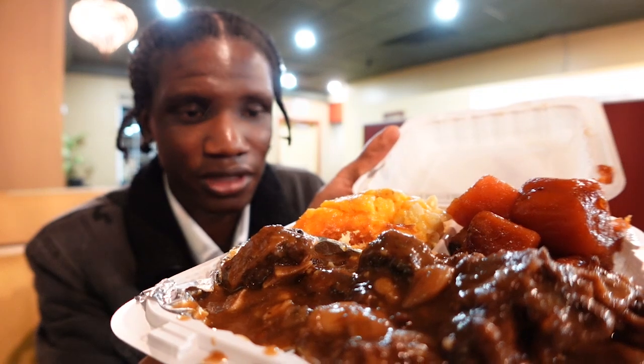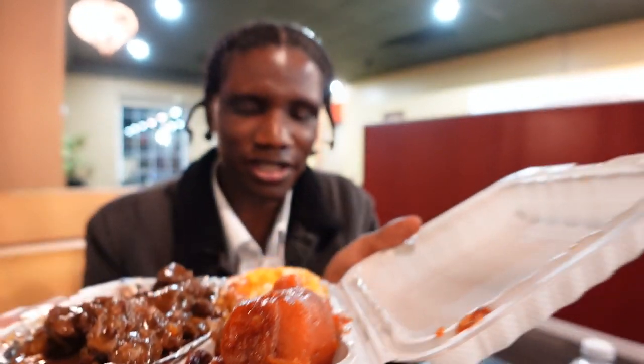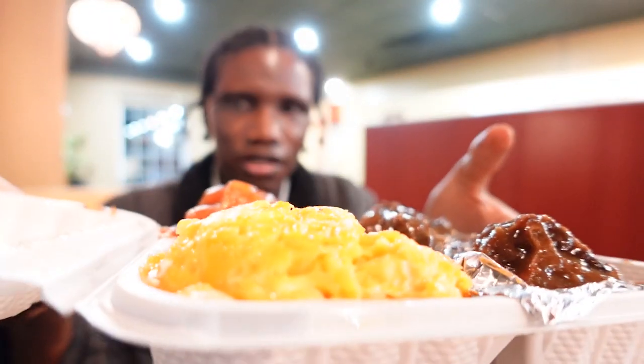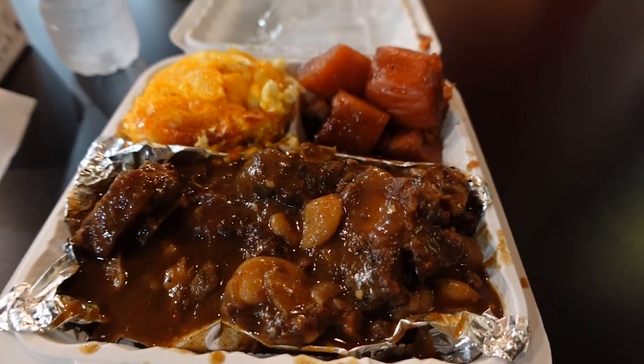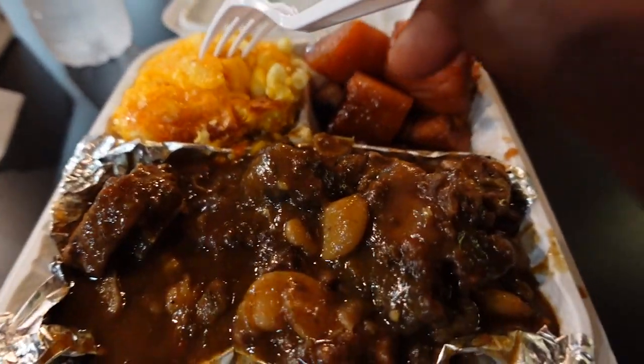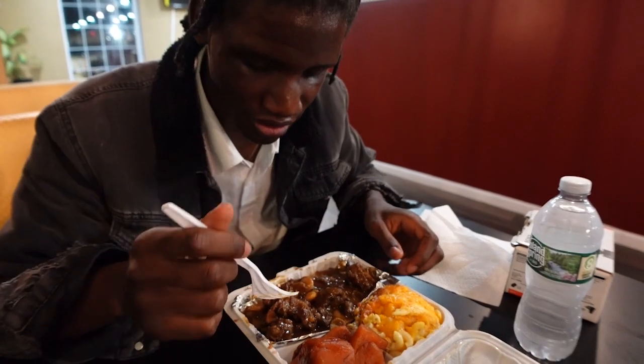So this is the food that I ordered. I got oxtail, a side of yam, and another side of mac and cheese. I need a better camera because I know once I start editing this it's gonna crop the whole thing. But let me just dig right in — this is the oxtail.